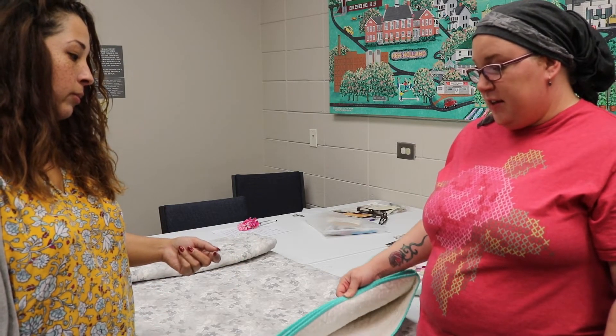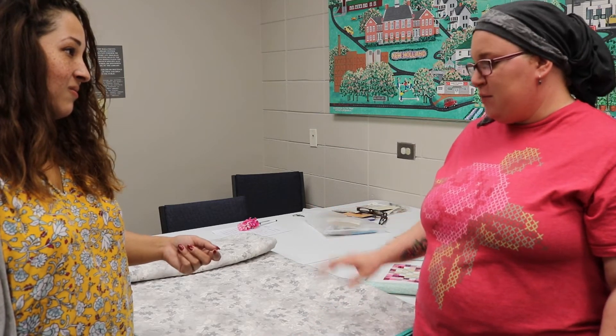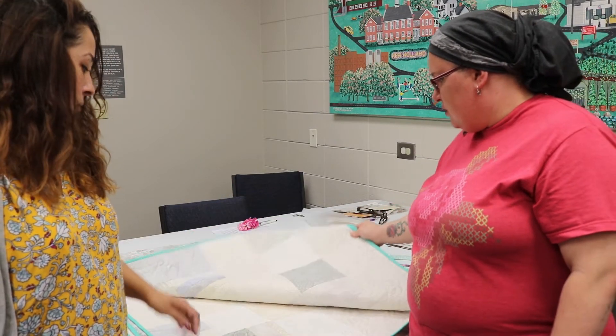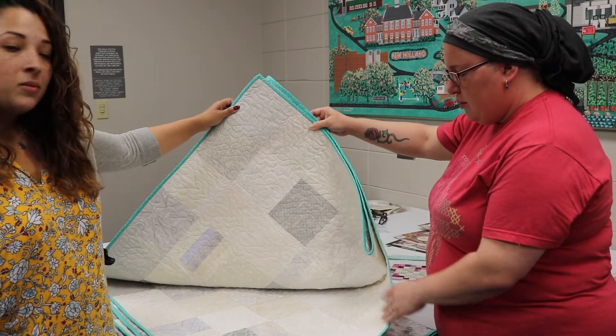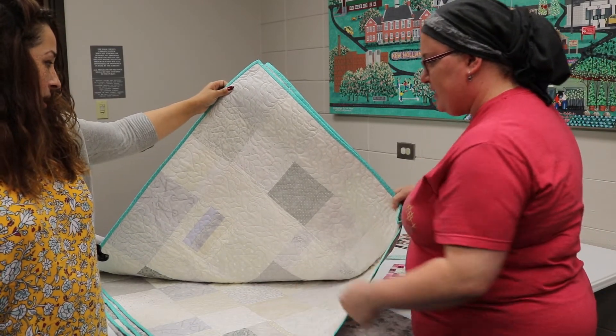Once I realized how big it was going to be, the other discussion we had was that we were going to have somebody else quilt it. To do it on a domestic machine — a regular home sewing machine — would be very difficult for a quilt of this size. For someone who is just starting to make quilts, I'm going to open this up and show a little teaser. You know, this is what I think of as a traditional quilt — these squares, these blocks. A patchwork — is that what a patchwork quilt would be called?